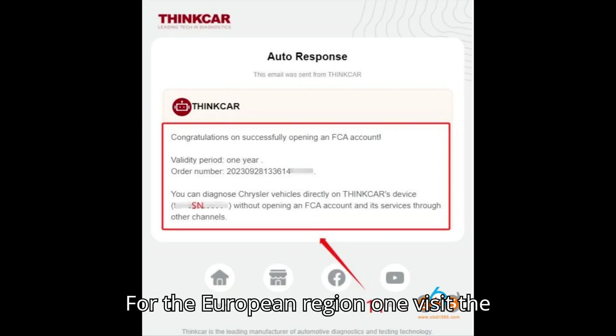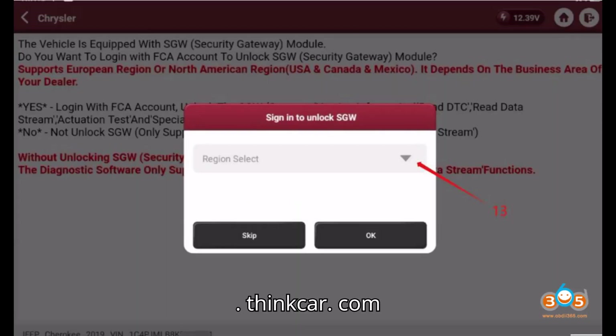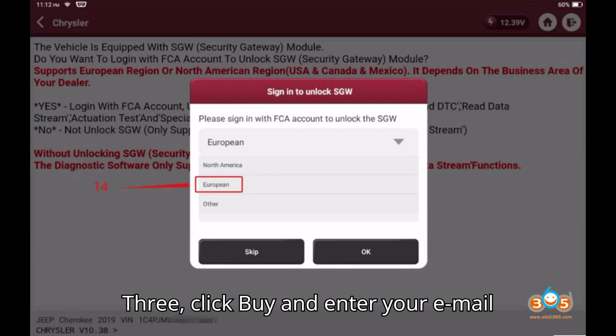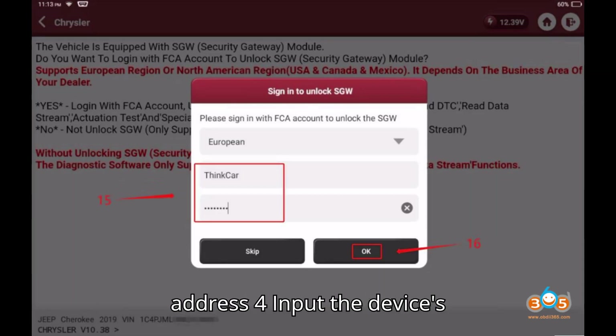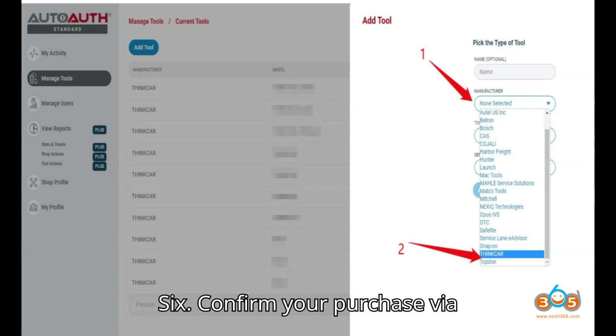For the European region: 1. Visit the ThinkCar website at https://www.thinkcar.com. 2. Explore and select FCA. 3. Click Buy and enter your email address. 4. Input the device's serial number found under Settings > My Devices. 5. Choose your payment method and proceed to checkout.